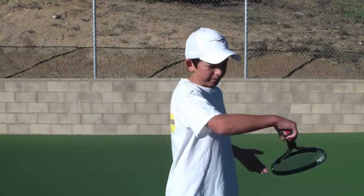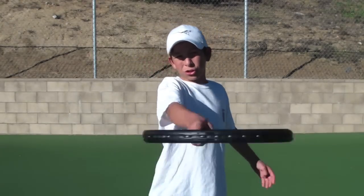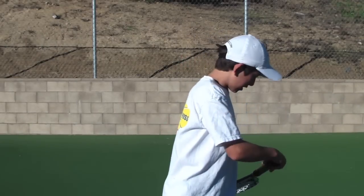Another mistake a lot of people make is not finishing the stroke. To have balance you need to finish the stroke all the way around and catch it by your hip.